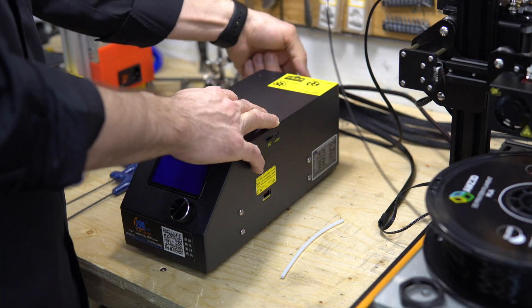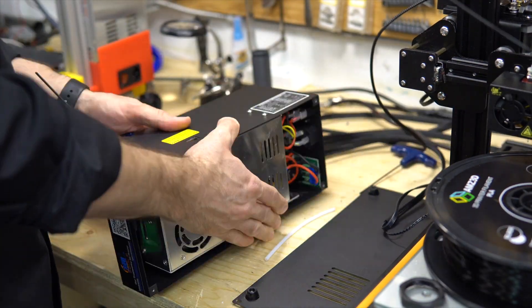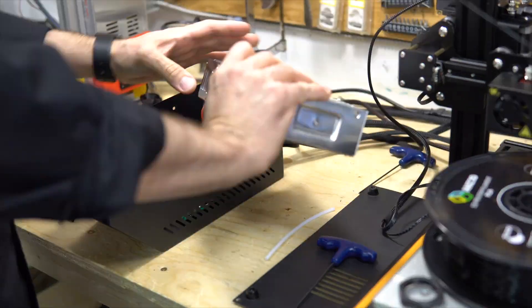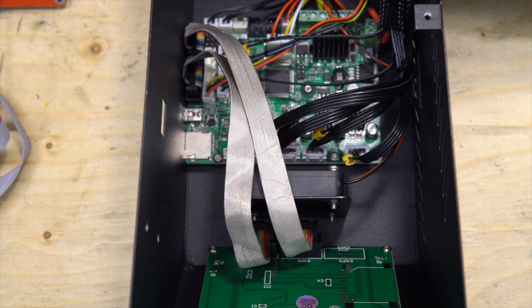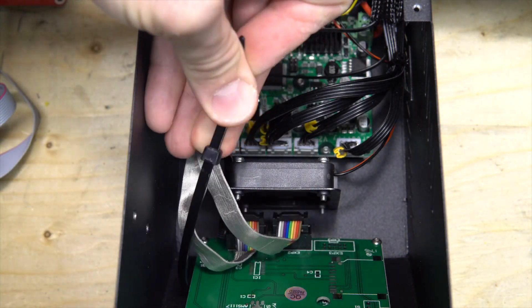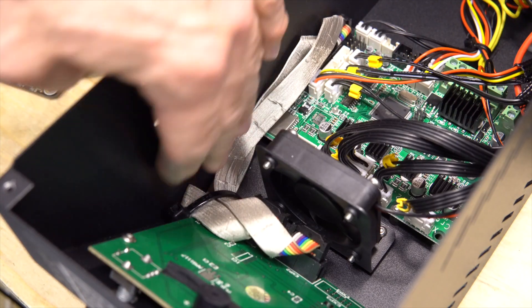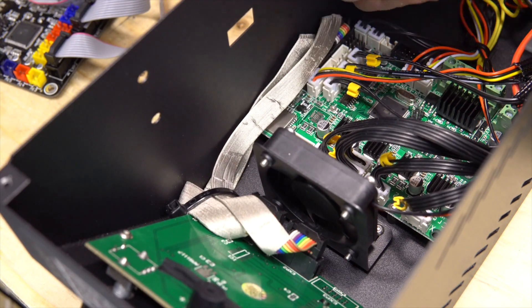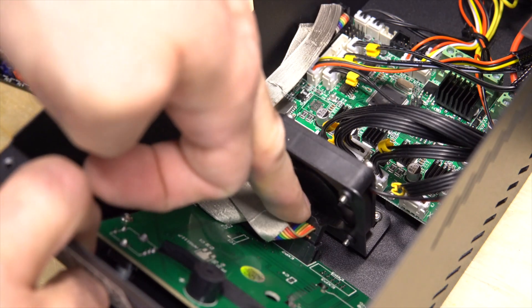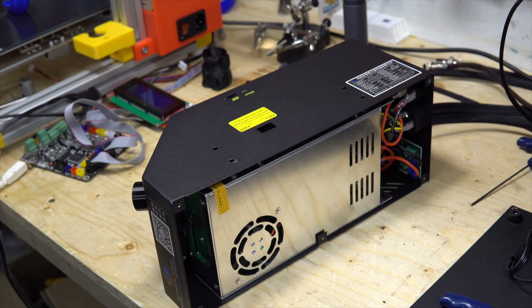Let's turn off the machine, unplug everything and open up the controller box. We can see inside the two cables for the screen and I think they are too close to the power supply. So I'm going to use a zip tie and route them along the top of the case and make sure everything is connected well.